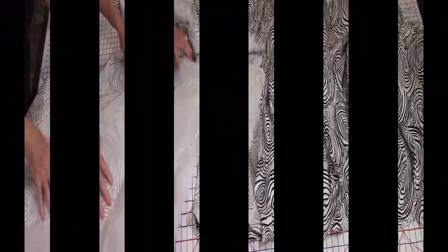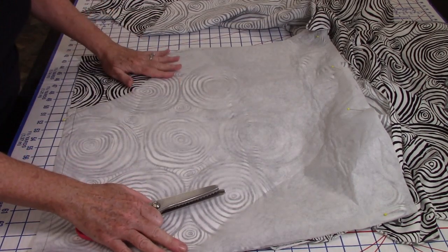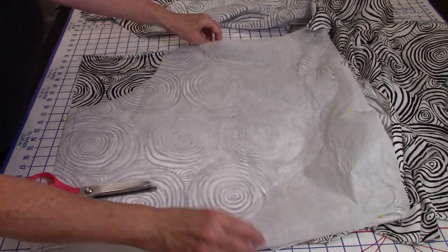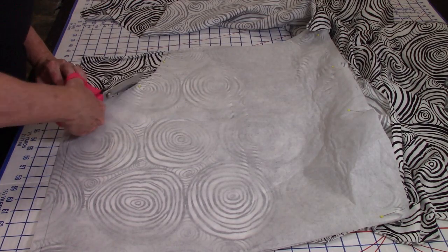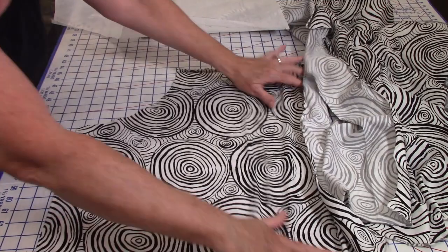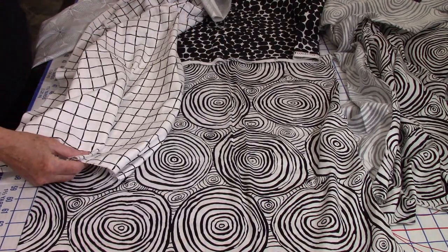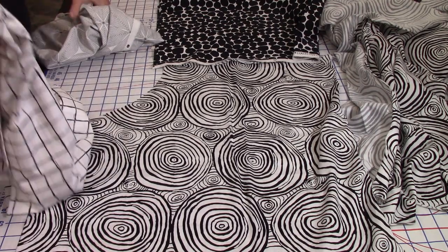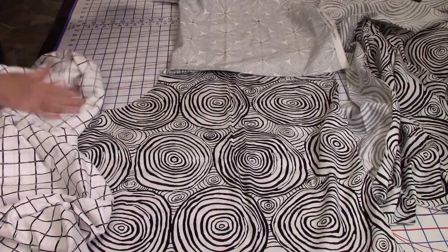The less cutting I have to do the better. I'm going to use pinking shears to cut this one, and I need to make sure these are all squared up. One's going to be right side up, one right side down — I'll have to really map these all out. This is a good one to start with because if I mess it up I have a lot more of it. I've got this one and then I have this one.